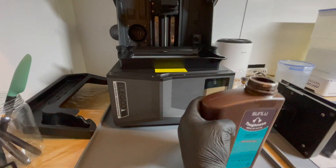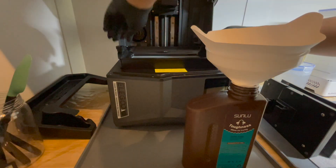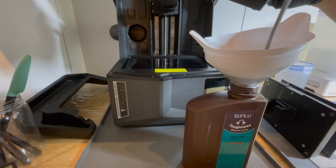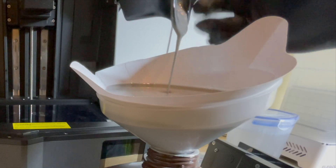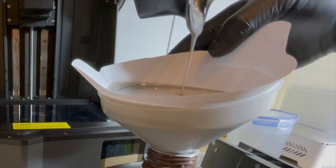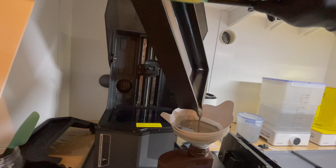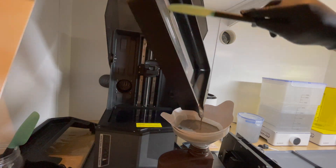While the prints are dripping off, I pour the resin that's in the resin tray back into the bottle using a funnel with a paint strainer. I use the paint strainer to make sure that no unwanted chunks end up back in the bottle for the next print. Then I use a silicone spatula to squeegee off the excess resin back into the bottle.